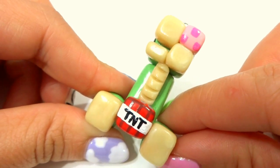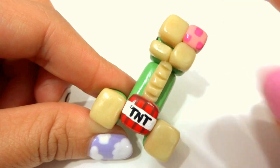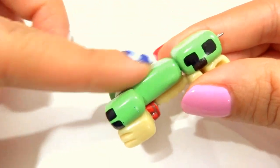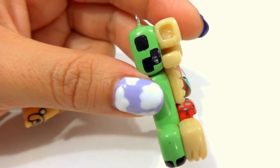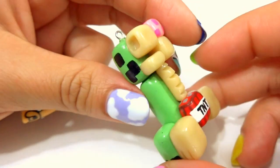Hey you guys! Today I'm going to show you how to do this Creeper Anatomy little polymer clay charm. So half of it is in its skeleton form and the other half is in its regular form. Shout out to Otaku for requesting this video. Hey Laura, if you're watching, I hope you enjoy how it turned out. And let's go ahead and start!